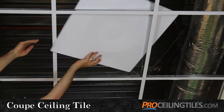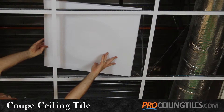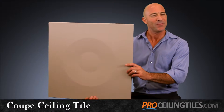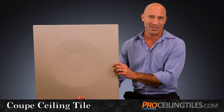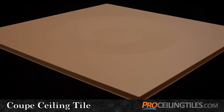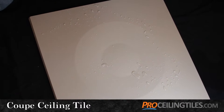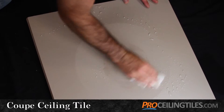The Coupe is used exclusively in ceiling grids and is a perfect addition to your home improvement plans — for example, if you're revamping your basement into a more intimate getaway. It's also a perfect match for commercial establishments like restaurants, which need a tile that's easy to clean without sacrificing aesthetics.